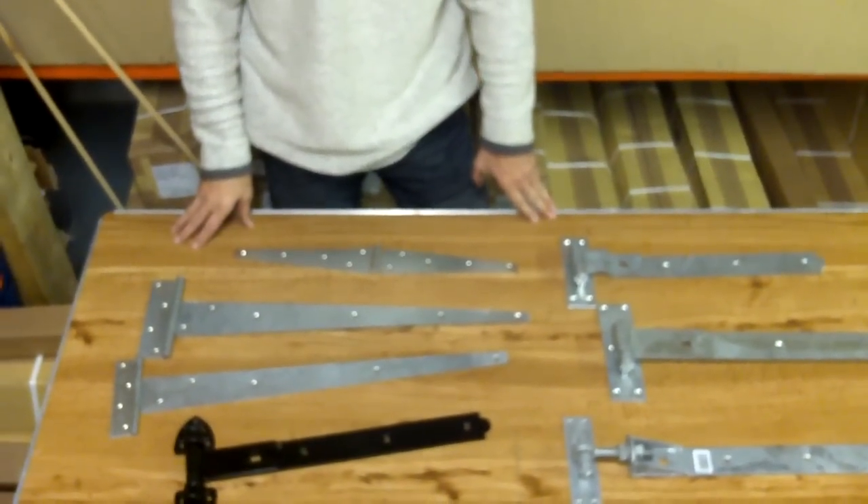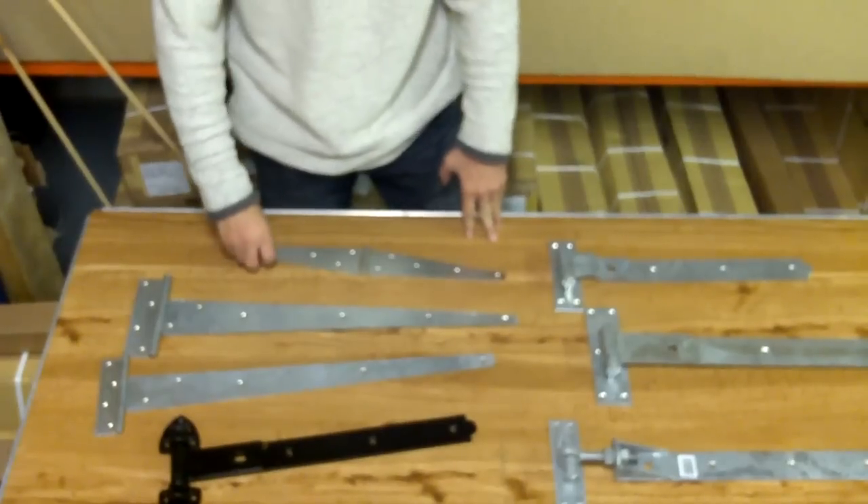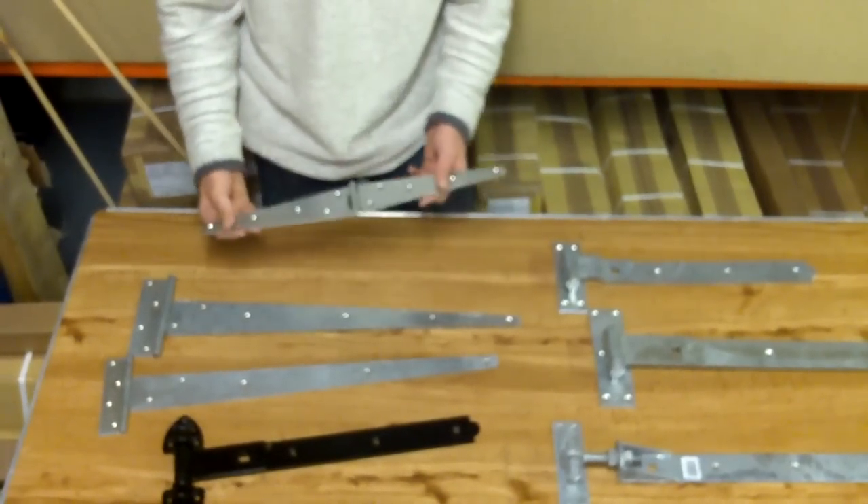Good morning. I'm here to tell you about our range of gate hinges. Typically we sell them for wooden gates. We'll start with this one.